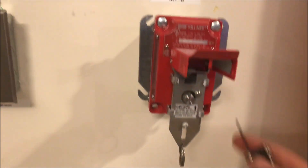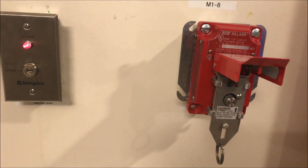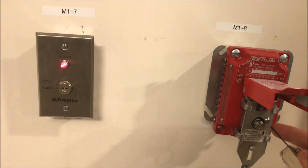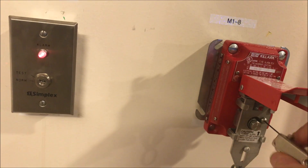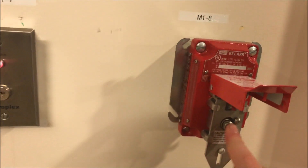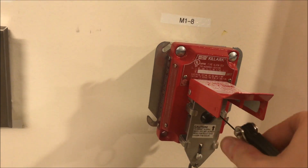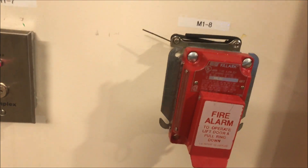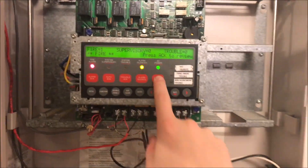To reset this pull station, you take the world's skinniest Allen wrench — I think it's 0.05 of an inch. Put it in and turn the set screw about a quarter of the way, then push the button in and slide the front plate back up, then tighten the screw back up. Once done, close the front cover and you can go ahead and reset the panel.